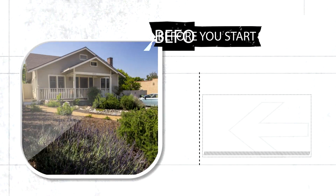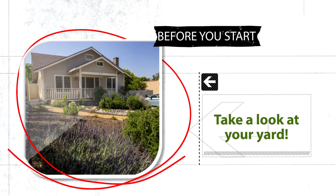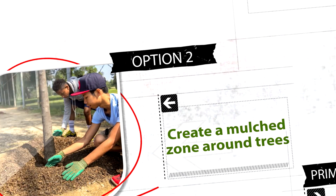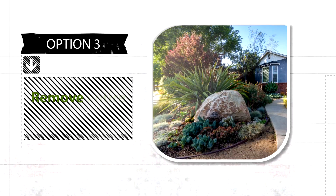Before you get started, take a look at your yard to see your options. Here are some ideas: expand your garden's borders, create a mulch zone around your trees, or remove your entire lawn or grass in your parkway.